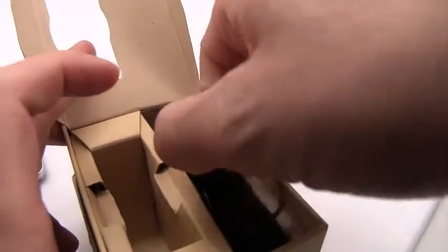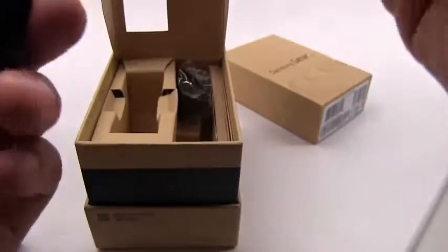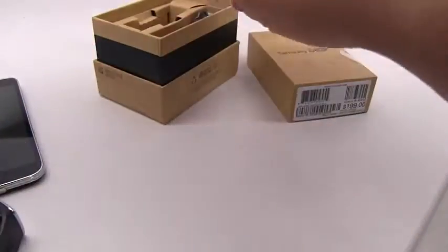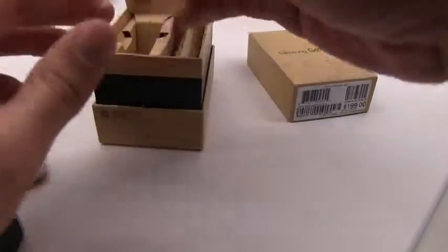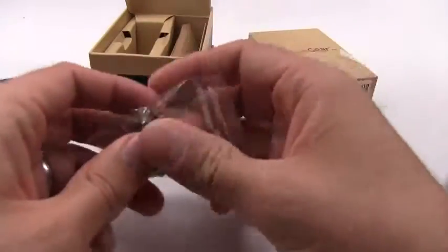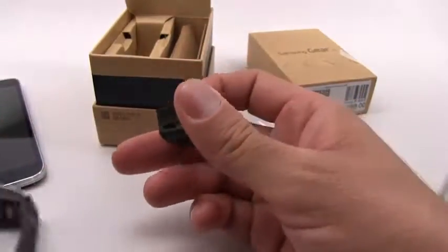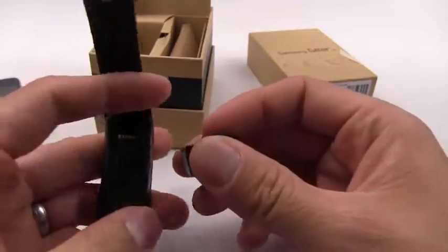I'm not going to be able to do a full review here because I haven't synced this up with my GS5 yet. In the box we have a micro USB charging cable, and this is the dock I showed you before.